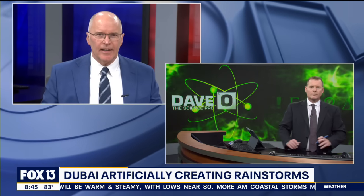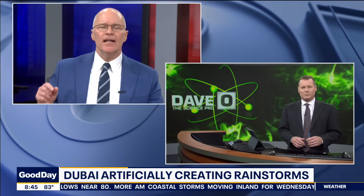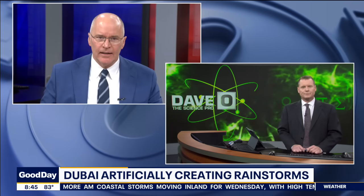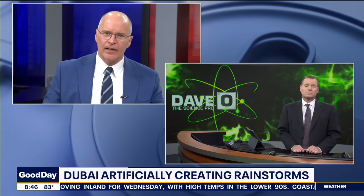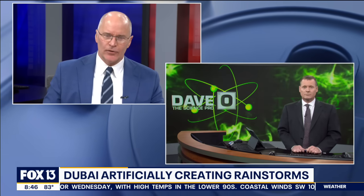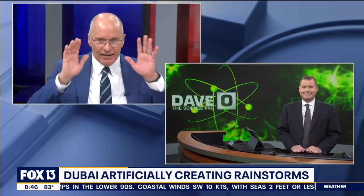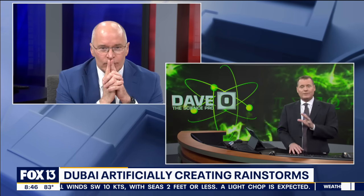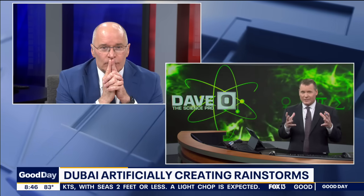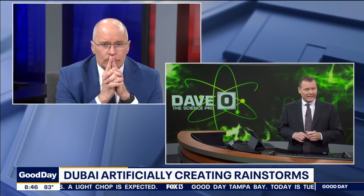I'm going to talk to you about this last week, and now we're going to do a deep dive with Dave. Dubai is making it rain in a sweltering desert by zapping clouds with electricity using drones. So let's take it and then we'll do a few questions before we talk about what's happening in Dubai. Let's talk about cloud seeding in general, because a lot of people don't think they understand what cloud seeding is.